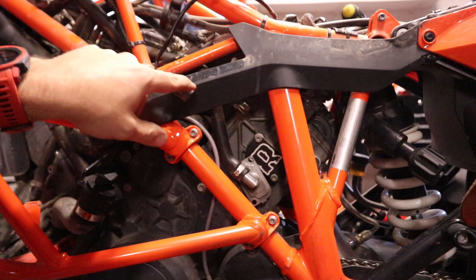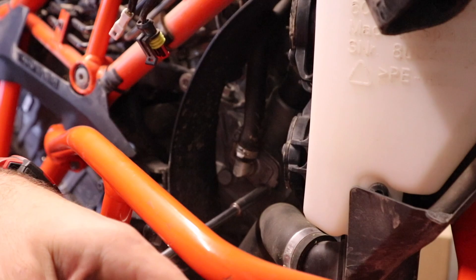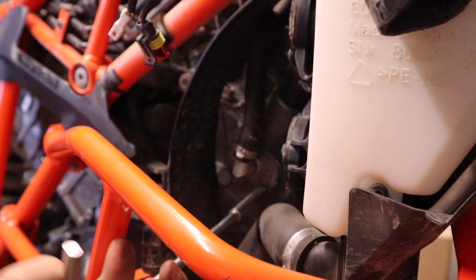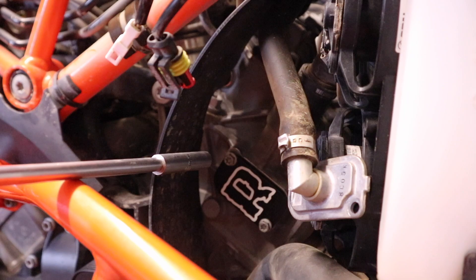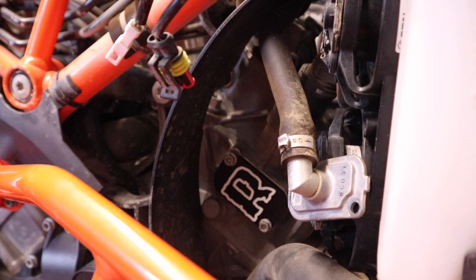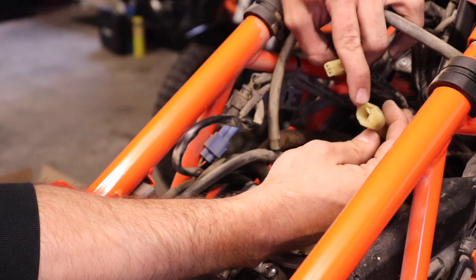We've added a little bit of bling to the bike with this block-off plate. Now we're going to fish this hose up through, but before we do that we're going to head over to the other side and put the block-off plate on. On the right-hand side with the front cylinder we're going to do the same thing — remove the two 8mm screws, reuse them, and put our new block-off plate in place. Make sure it's in the right orientation with the 'R' facing toward the front of the bike.